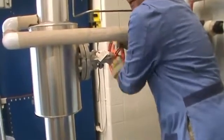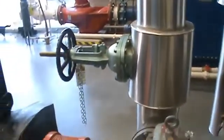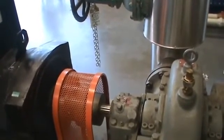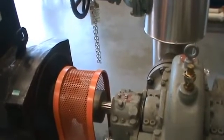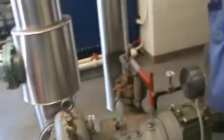Opening the steam valve now. This turbine is hooked up to a single-phase generator, so it generates some electricity. You can see the turbine shaft is running really, really fast now.